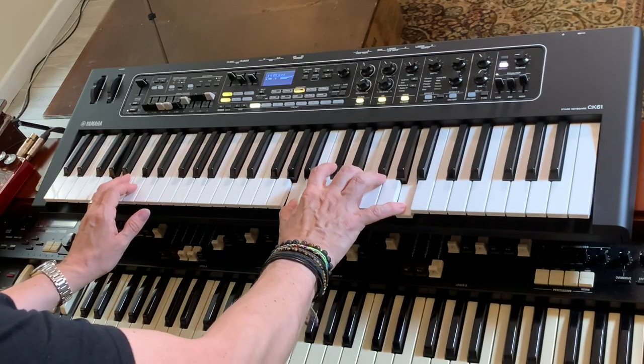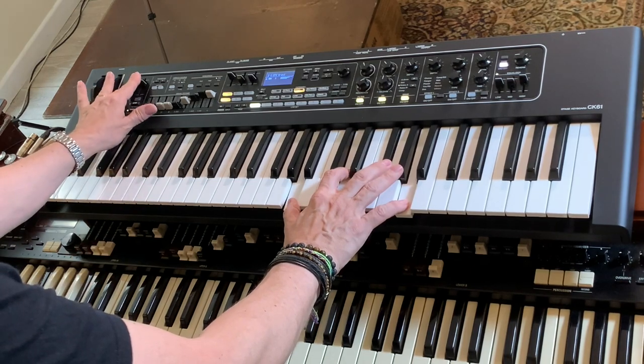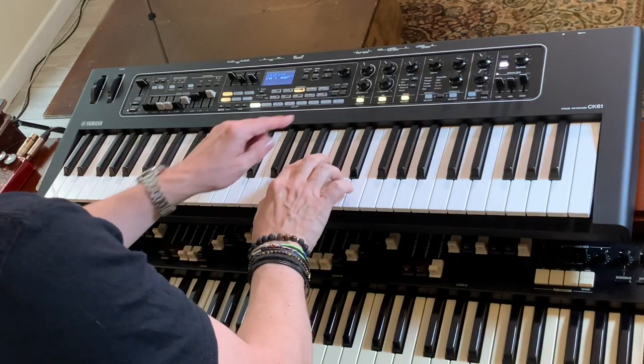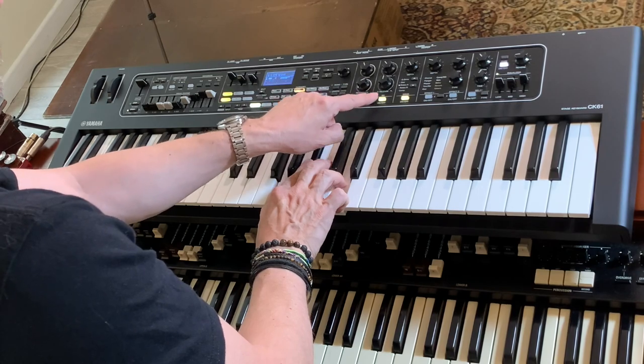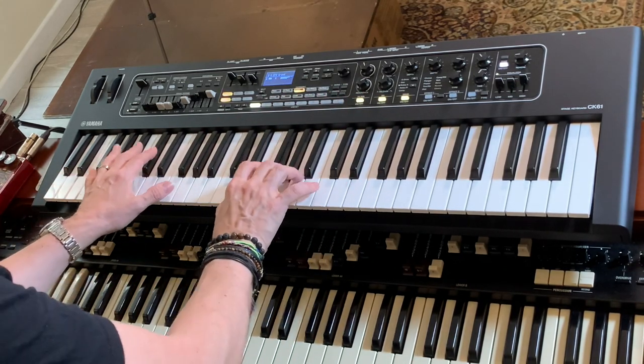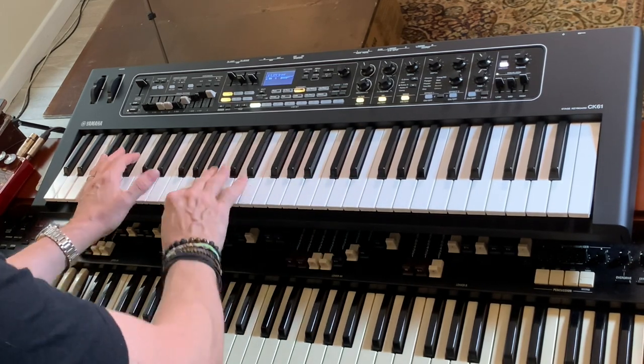So let's go into the standard rock preset. Not bad — a little bit thin maybe, but not bad, is it? Bear with me though — I think the interesting stuff is over here. The filters are on already, though I'm not sure they're doing anything, if I'm honest.